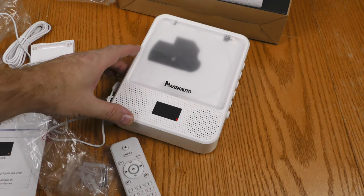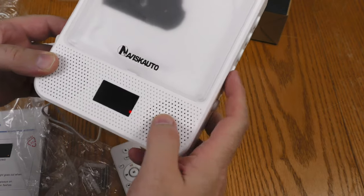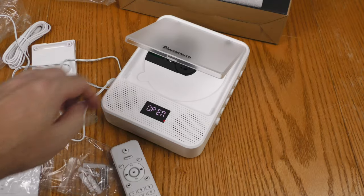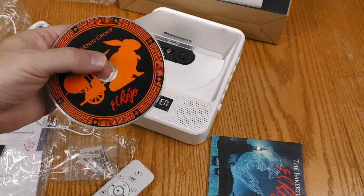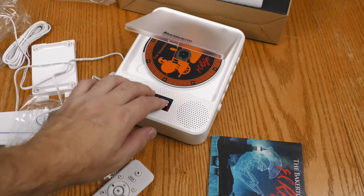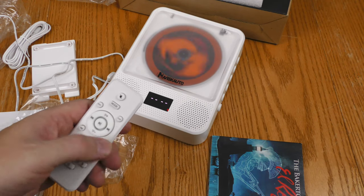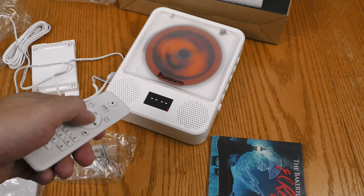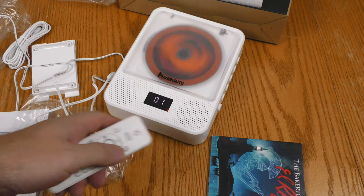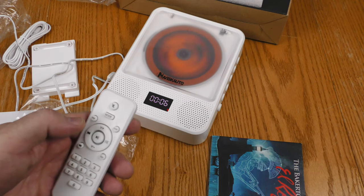Even though this is still charging, I'm going to go ahead and turn it on. That red light is still on. I'm going to open it up — the eject button is right there — and put a CD in. When you put a CD in, you have to click it in before you close the door, and you can see that it's spinning up. I'm going to hit play. It shows 10 tracks on the CD, and the built-in speakers have kicked in.